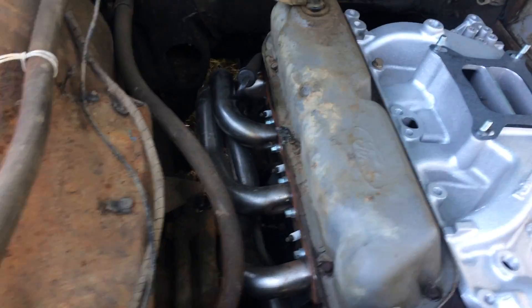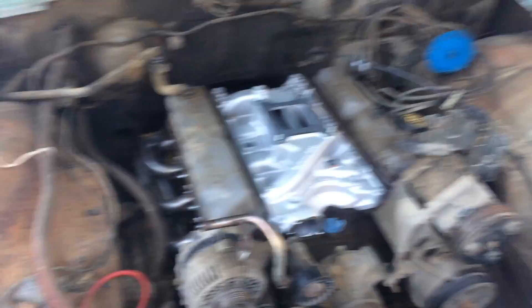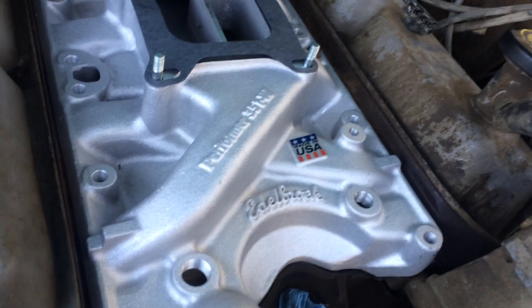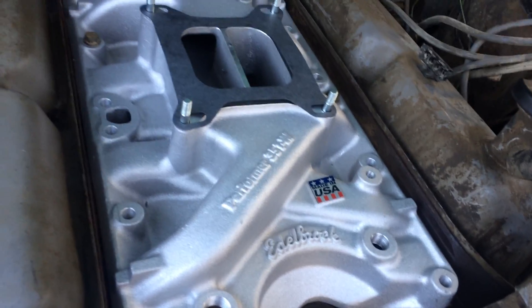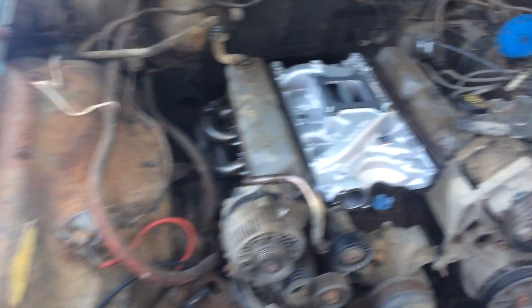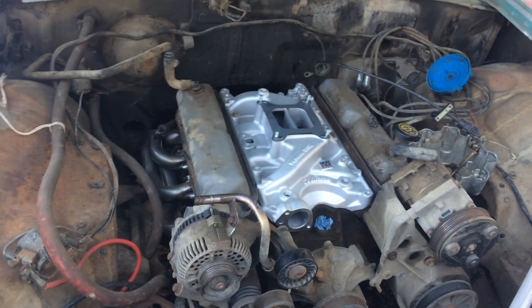I've got some headers on it already. I'm going to put some motor mounts in and build a transmission cross member. I've got the Edelbrock Performer intake manifold, and the reason I did this is because I bought a Holley EFI Sniper system. We're going to see how that goes on here.